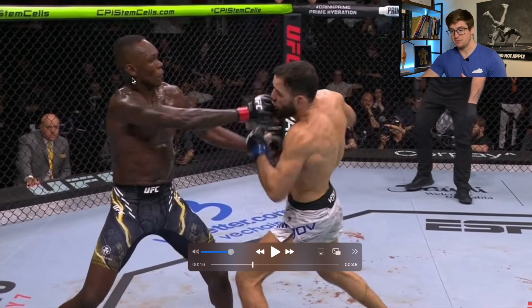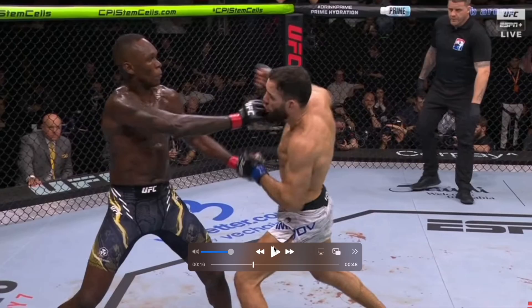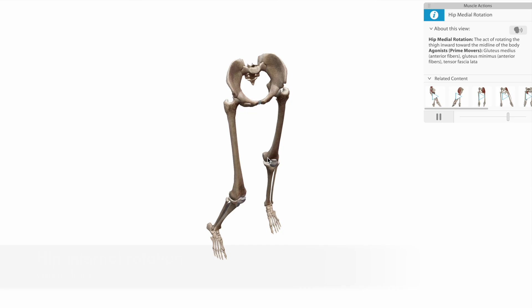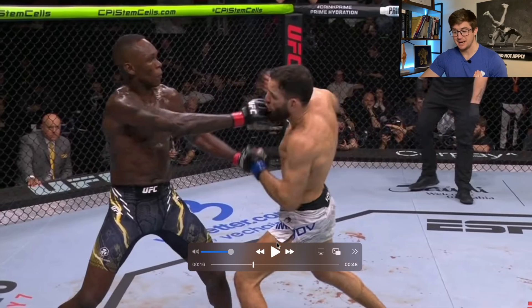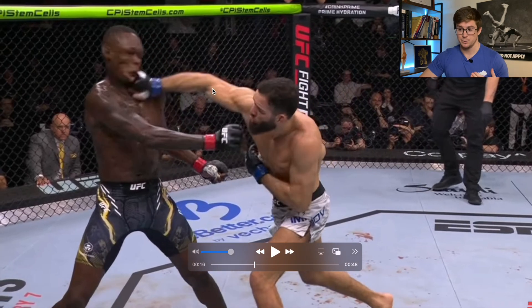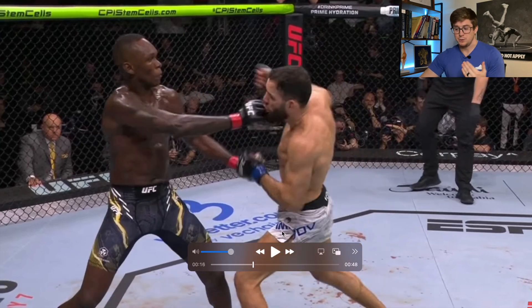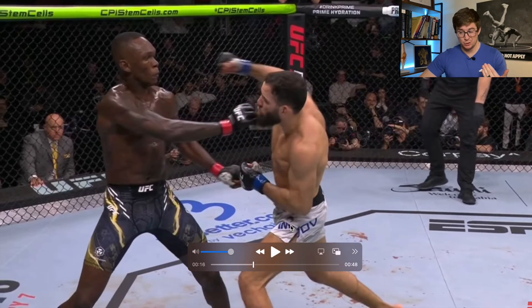When Imavov shifts his center of mass forward, he loads that front foot, and he's internally rotating in the closed chain at the hip. This really sets up a nice kinetic chain. Kinetic chain is a very ambiguous term, but the way I like to describe it is the ability to transfer energy from the ground, using your body through the extremity whenever we're striking — that's how I like to describe it in a fighting context.